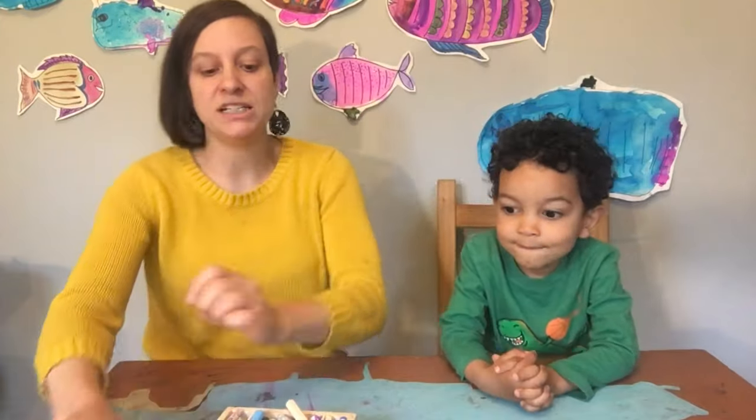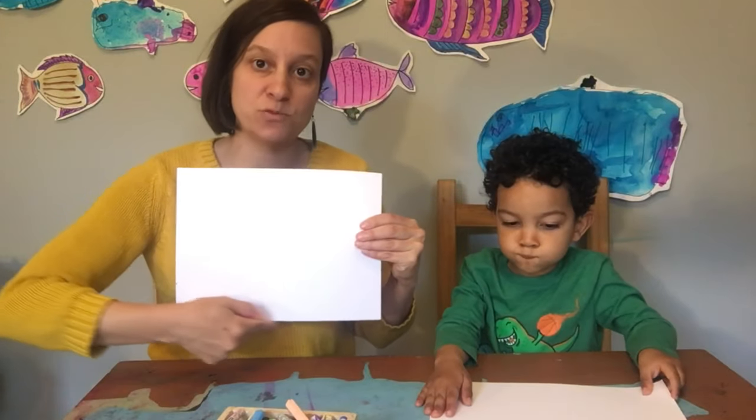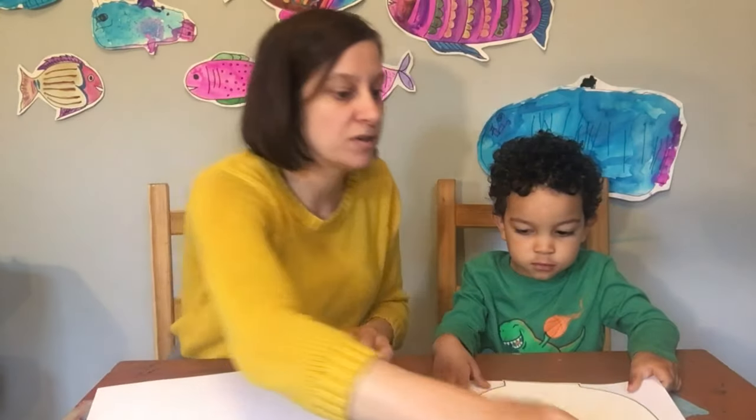So the first thing we're gonna do is we're gonna get a piece of white paper and we're gonna draw a fish bowl as big as we can. I have a fish bowl already drawn and cut that I'm gonna let Jali trace, and I'm gonna draw one freestyle for you guys so you can see how to do it.